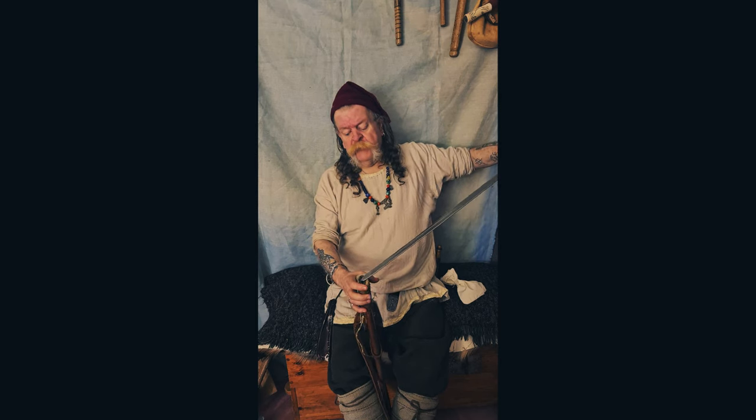So anyway, that's a quick thumbnail sketch of the sword. Hope you've enjoyed it.